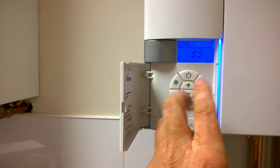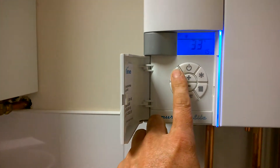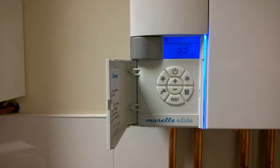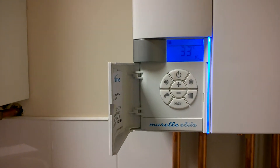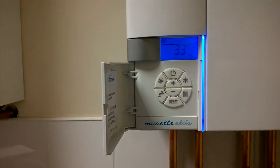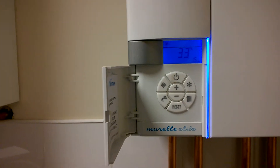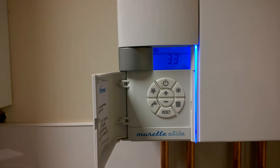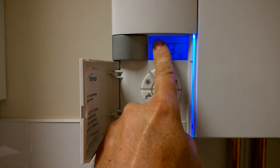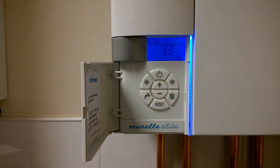If you need to set it to a summer setting, you would press the sunshine button, but with this operation you will only get the production of hot water on demand and no central heating, whether a clock is calling or a room thermostat is calling for heat. The system must be on the winter setting for both heating and hot water.